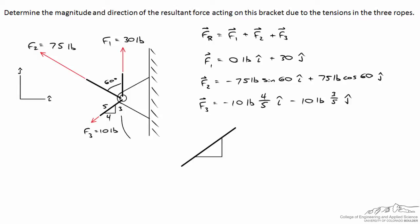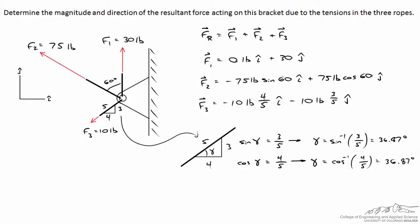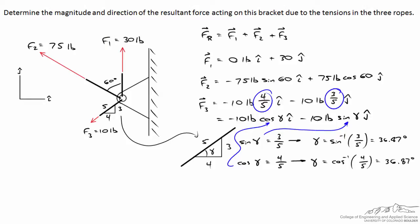To demonstrate this, zooming in on rope 3 with the 3-4-5 triangle, we define angle gamma. By trigonometry, sine of gamma equals 3/5 and cosine of gamma equals 4/5, giving gamma equal to 36.87 degrees. Writing F3 in terms of gamma: negative 10 times cosine of gamma in i-hat, and negative 10 times sine of gamma in j-hat. Both expressions are equivalent — it's easier to use 4/5 and 3/5 directly when the slope is already known.